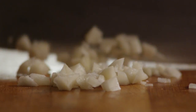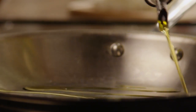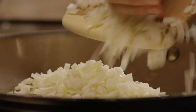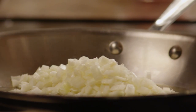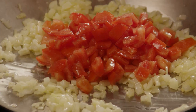Mince one clove of garlic, then chop enough tomatoes to make one-and-a-half cups. Heat two tablespoons of vegetable oil in a skillet over medium heat and sauté the onion until it's tender.